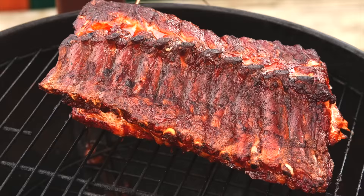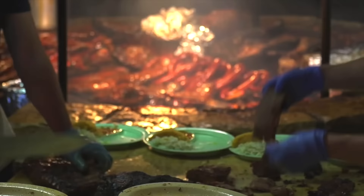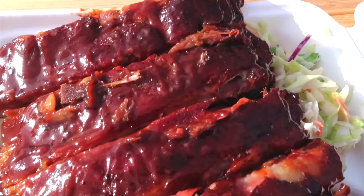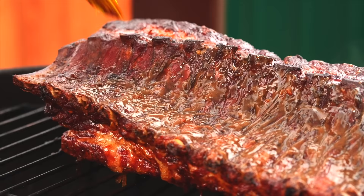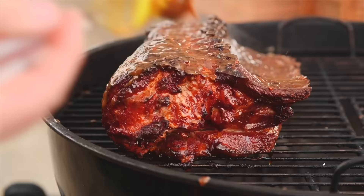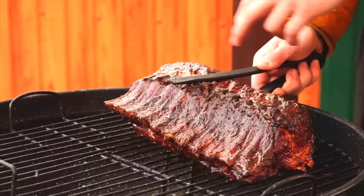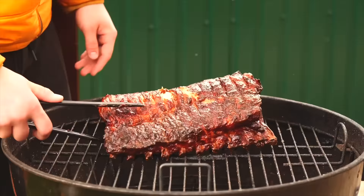But it's not quite ready yet. In Canada at the festival, each chef uses an unusual spread which distinguishes the ribs from the rest and sets an appetizing crust. Dip the brush into the sauce and lubricate the ribs. After a couple of minutes, turn it over and do the same thing again. That's it — the ribs can be removed.